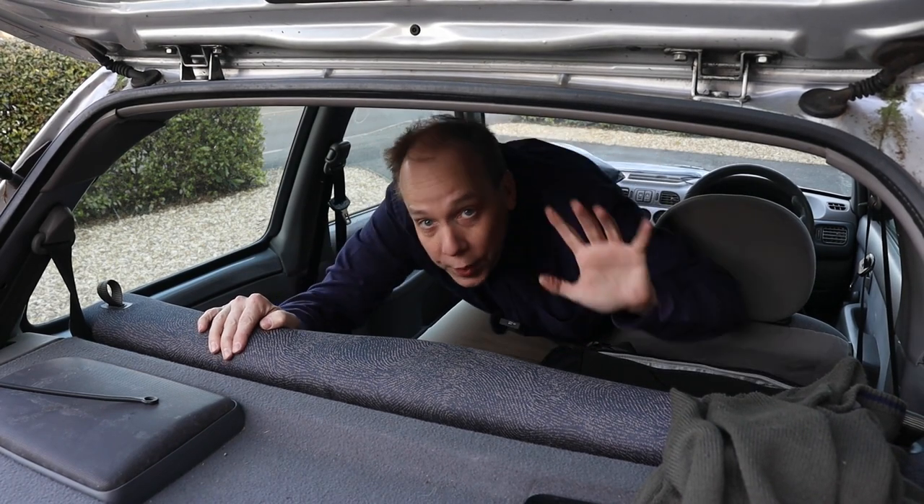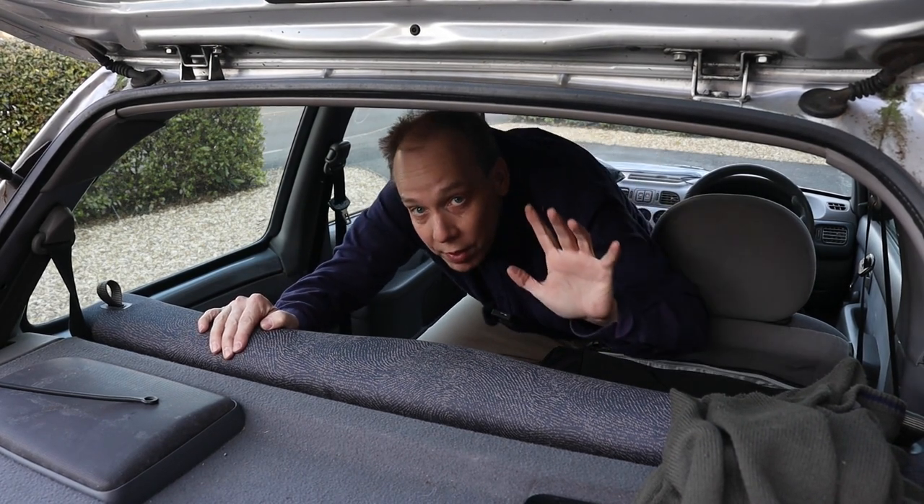Anyway, that's it for this video. Don't forget to subscribe to CarSpy TV for more content, click like on this video, and I'll see you soon.